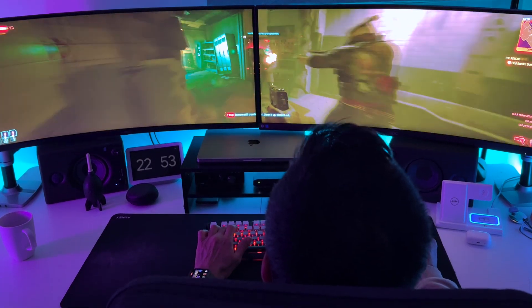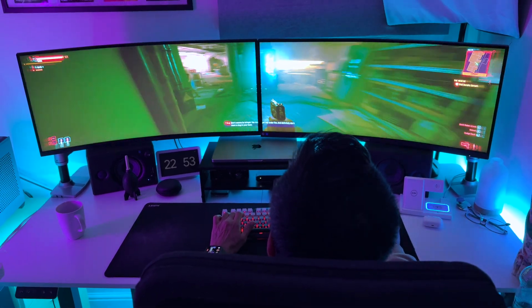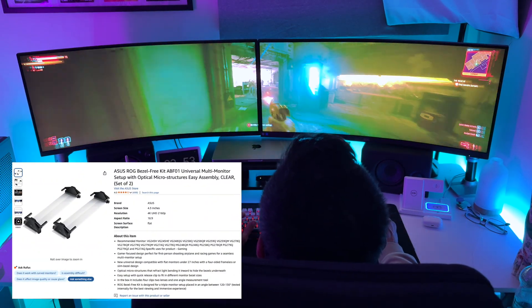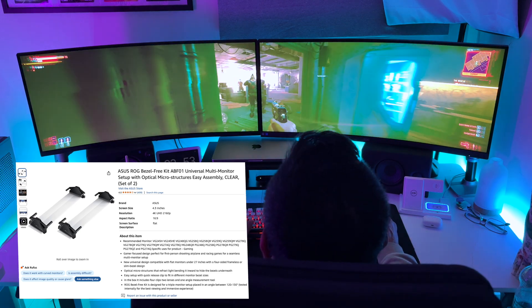But personally, as I'm using this setup for casual gaming, it's not a problem. If it really bothers you, there are products like the Asus ROG Bezel Free Kit. This uses optical wizardry to refract light, creating the illusion of a seamless display by making the bezels less noticeable.